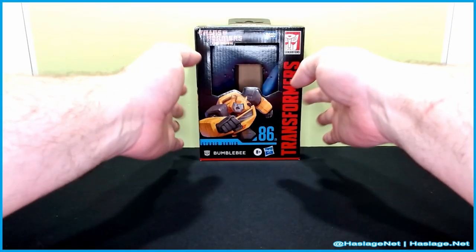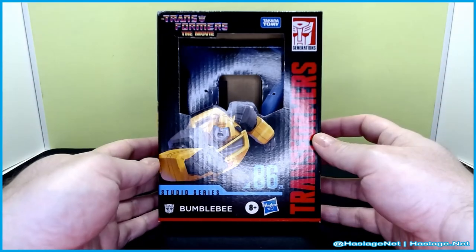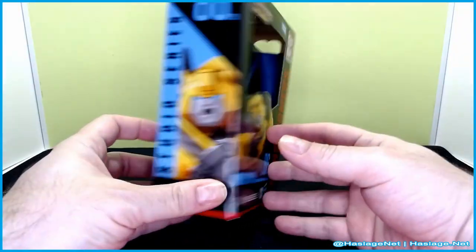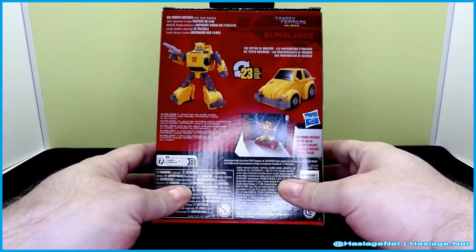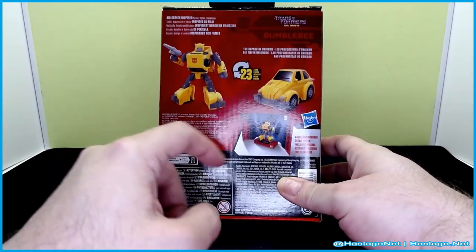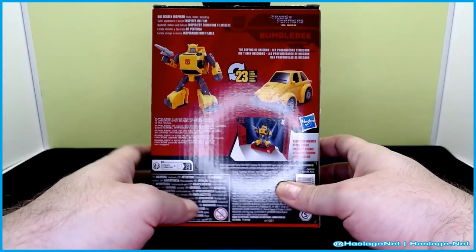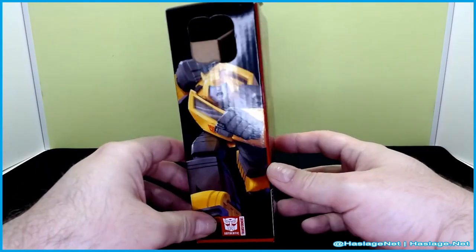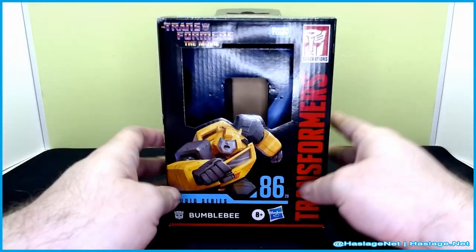Let's take a quick look at the box — it's just the usual Studio Series 86 box. Here's the front of him in bot mode, side in bot mode, and the back. Both modes, 23 steps, backdrop, big screen inspired scale detail, backdrop. Him again here and that's pretty much it.